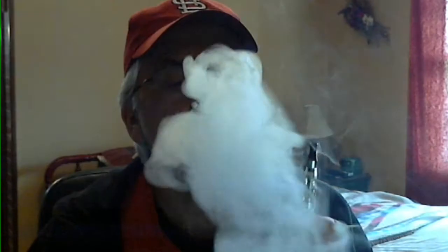I've got an iClear 16 on it that came with my MVP2. Let's see how it vapes at 5 volts. Very warm at 5 volts, but this tank can handle it. As you can see, it put out a lot of vapor too.